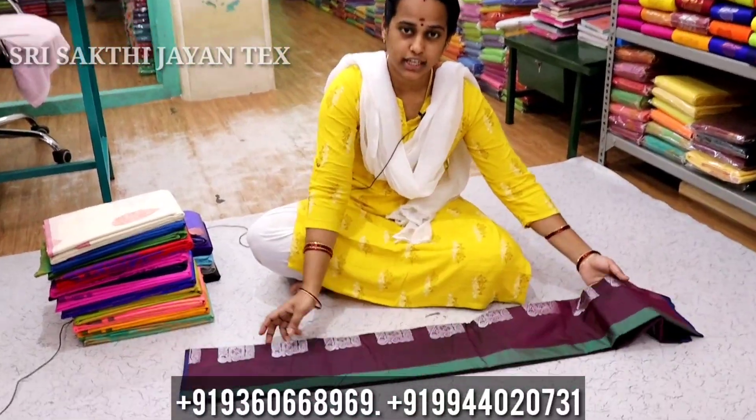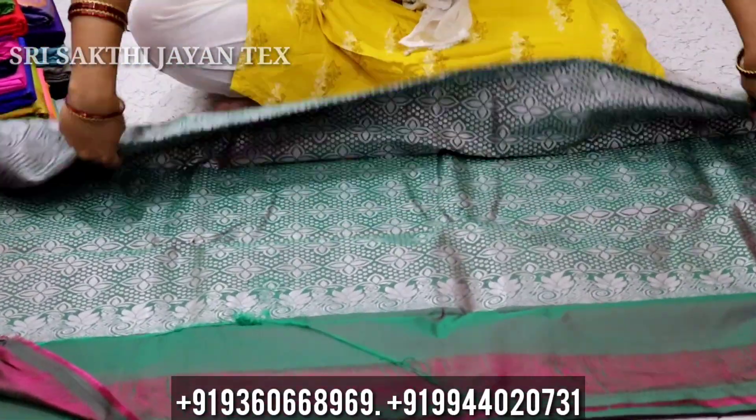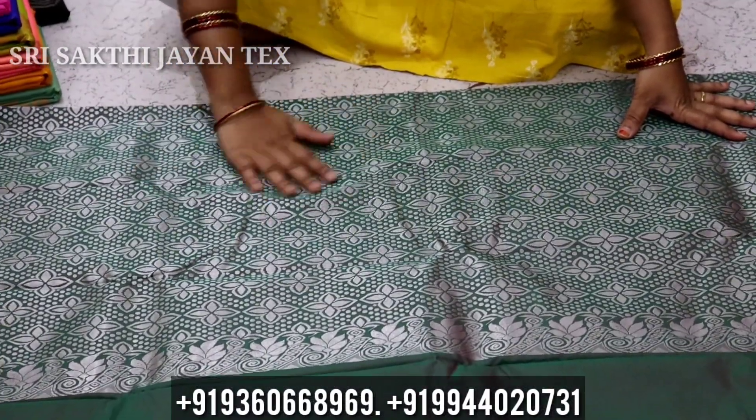We are done with the soft silk. We have a strong show on the uniform item. You can look at the design of the silver type. If you want to see this, it will be a grand look. This is a silver one.